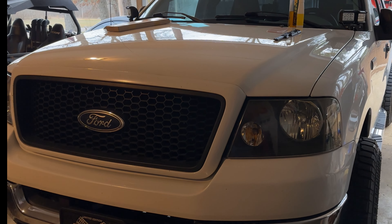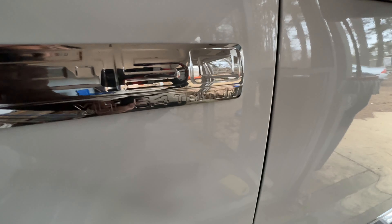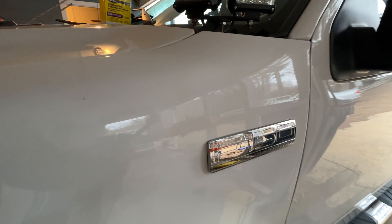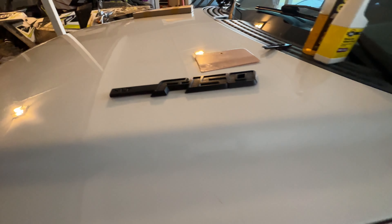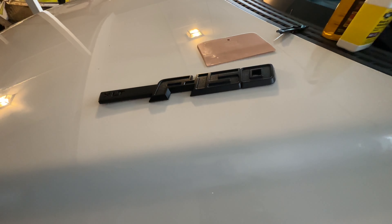So here's what you start with. This is the standard 04-08 F-150 badge, and as per the usual, we have literally no black infill to the letters anymore because Ford hates the sun — or this emblem hates the sun. And then we're going to be going to this 2009 to 2014 12th gen emblem.